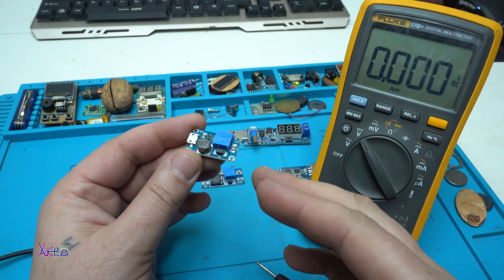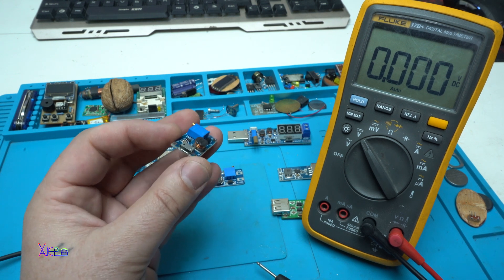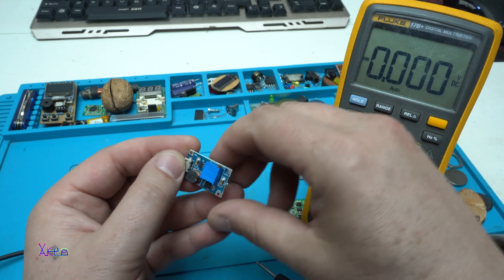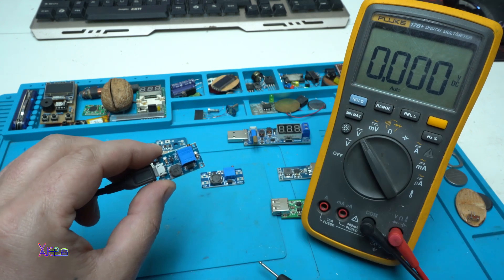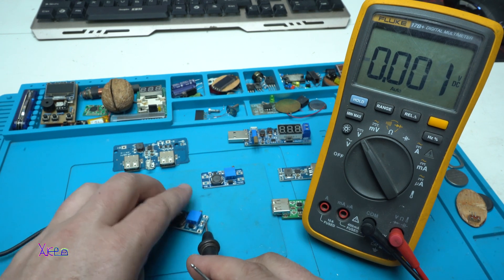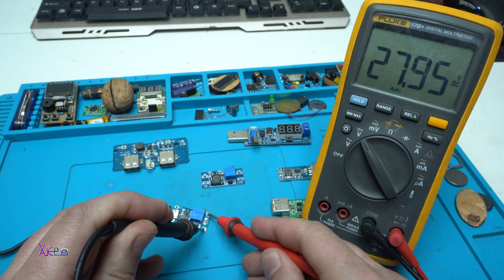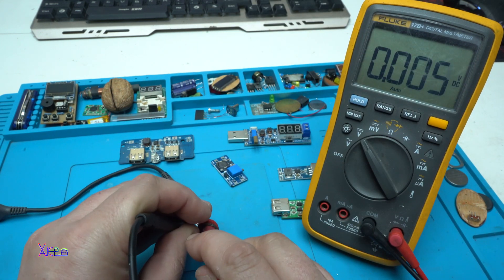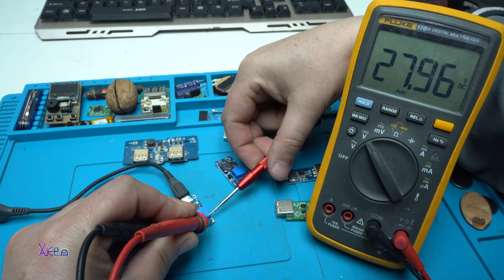Now I am going to show you a couple of them and how they work. This is the smallest board that I have — it is a DC-DC converter — but what is great about this one is that it has a micro USB port. You can directly plug in your USB cable. Now I am going to measure the voltage that is given on the output. Look — 27, almost 28 volts. But I can reduce that with this potentiometer right here — it is that little blue thing.